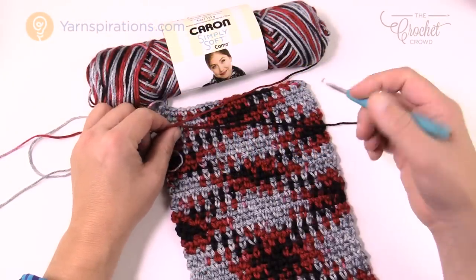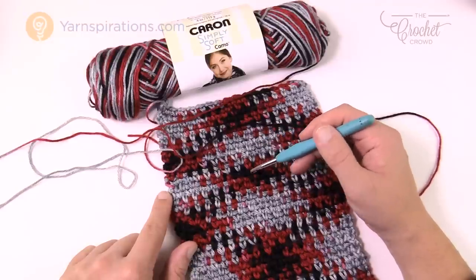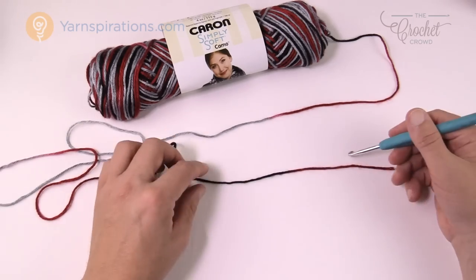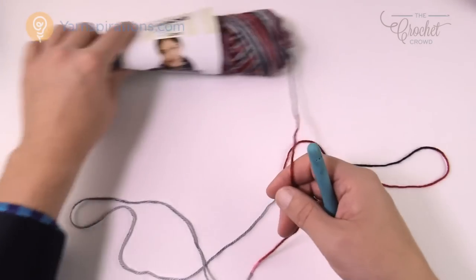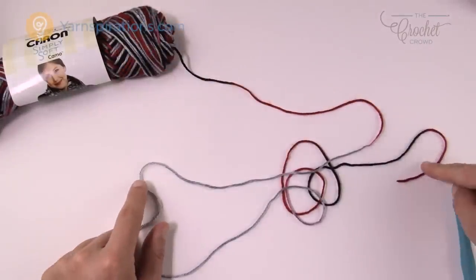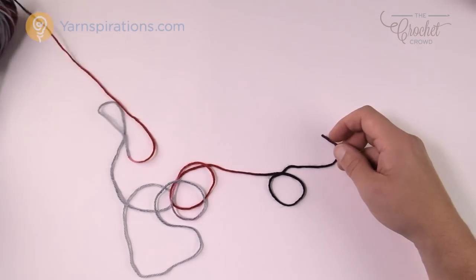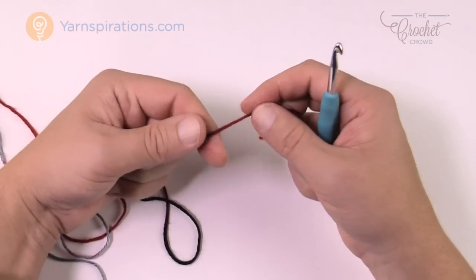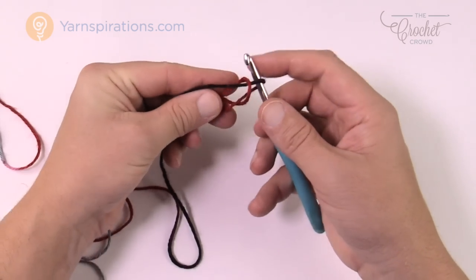Let's begin. I'm using the Simply Soft in camo, looking for contrasting colors — beautiful grays and darks to create the look. What we have to do is determine the entire color sequence. I'm starting off with a burgundy, it goes to black, and I keep going — there's burgundy again but gray on the other side. I continue until I see the colors repeating. So I started with burgundy, went to black, here's burgundy going back to black — so burgundy all the way to the black is my color sequence. Using the recommended 5 mm / size H crochet hook from the ball label, I want to get close to where the color transition is right here.